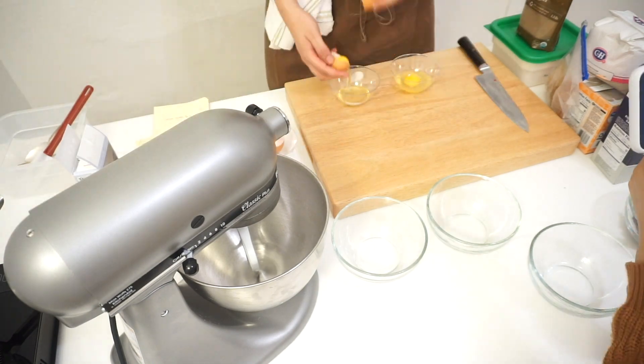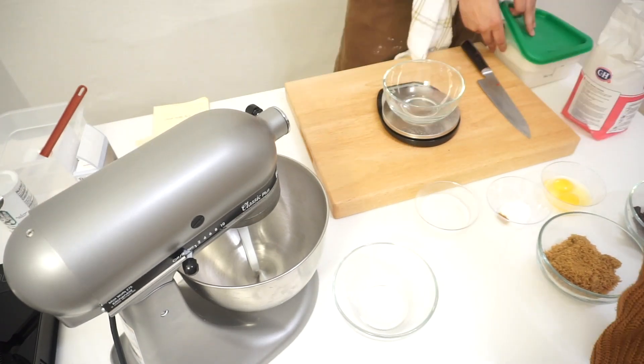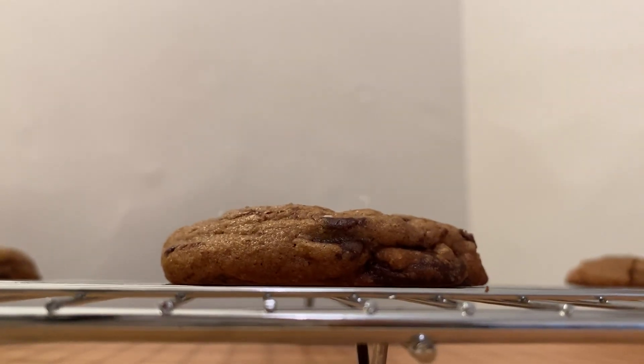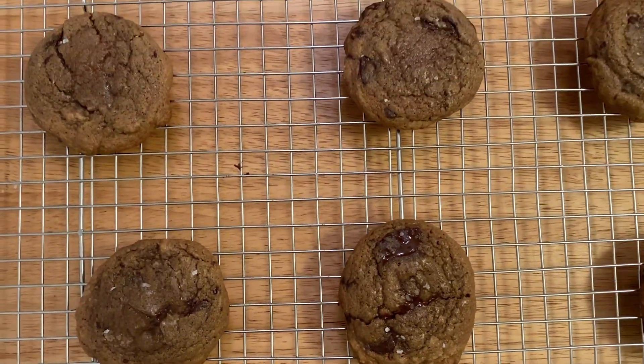On today's episode we'll be attempting chocolate chip cookies using melted butter and chile de arbol. I've heard that melted butter changes the texture of the cookie, making it softer and chewier, so we'll be attempting that today but also using some inspiration from my previous restaurant job.